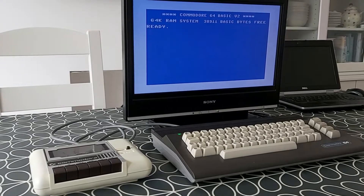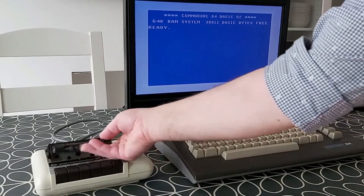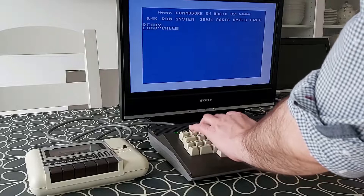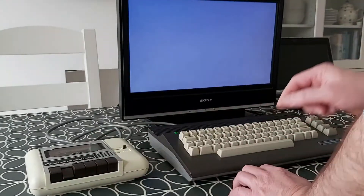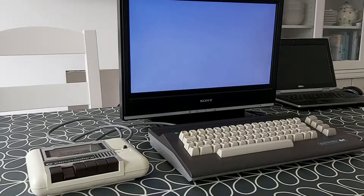So before I open this up and service this drive, I'm going to try it one more time. This is the only program I've got — it's called Cheese — and it's a graphics program that came with the Neos mouse that I've got. But the last time I tried this, it did go through about halfway through and then crashed, or failed to load.